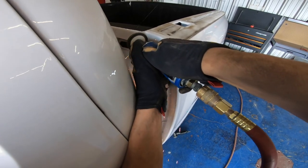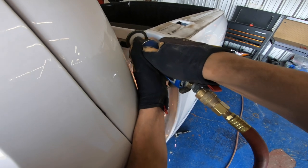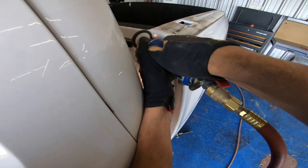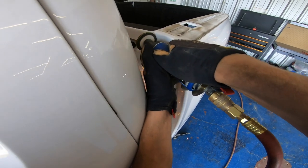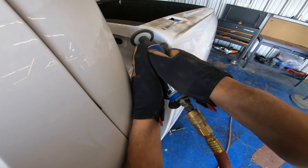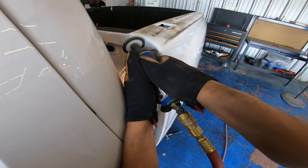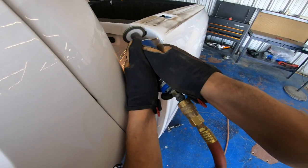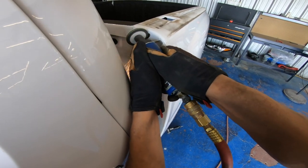Then I begin removing all the spot welds in between the bed and the cap corner. This is kind of a tight fit, so you have to be careful not to damage the cap corner. I started off with my cutoff wheel and then switched up to my belt sander, just to have different options and work better around this tight gap.